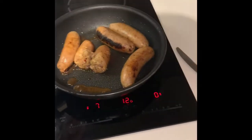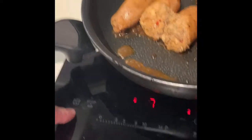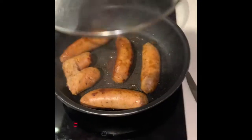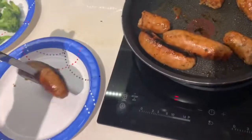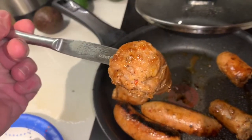All right, these babies are done. Look at that. Let's kill it.